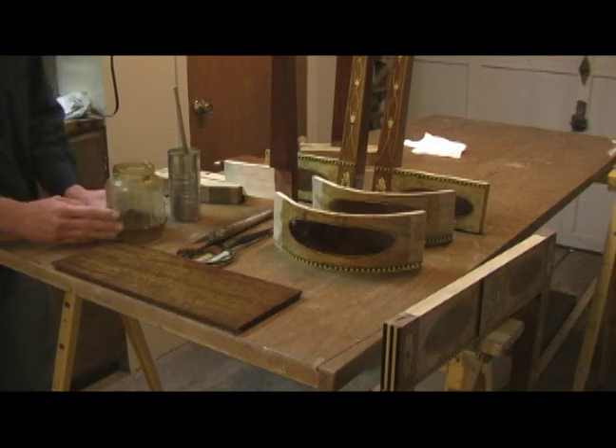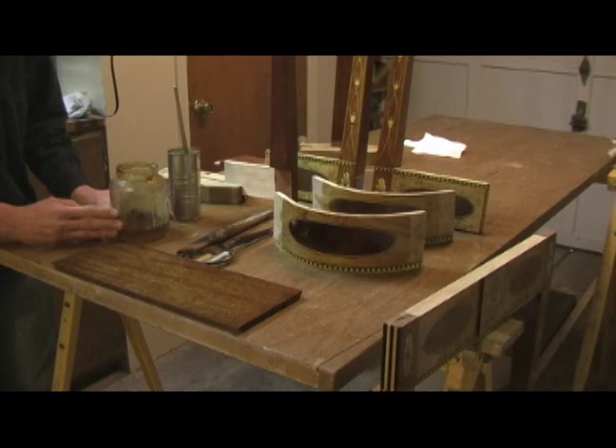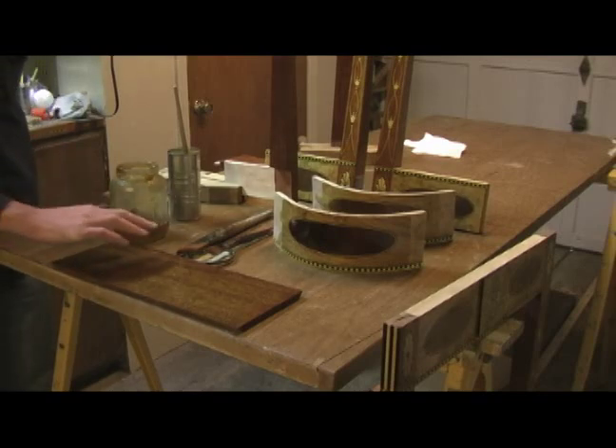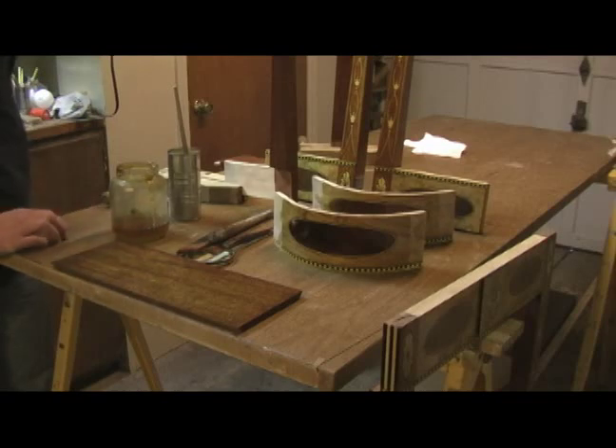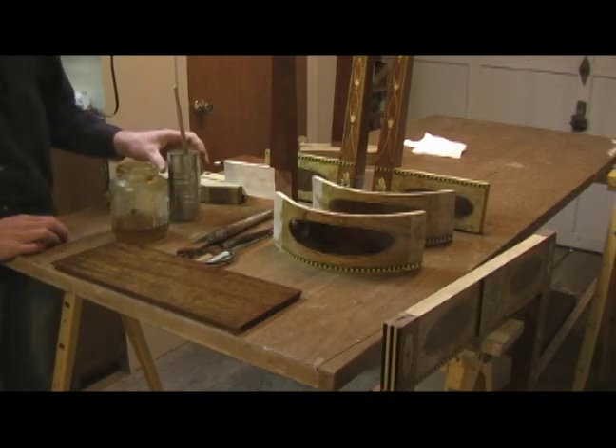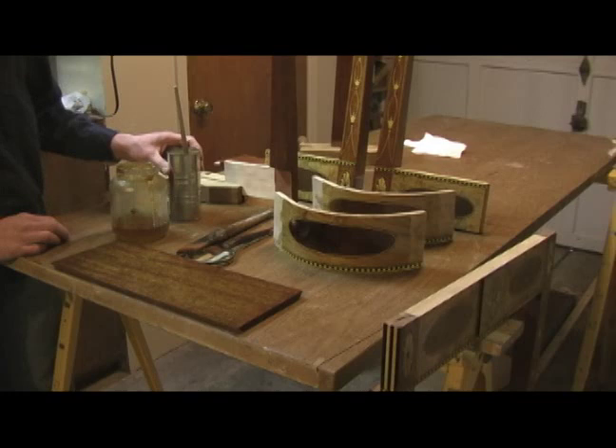In cold weather like I have here today, I don't do anything special to the shellac. But in hot weather I'll put it in the refrigerator between coats to keep it cool and make it a little more workable. Also in very hot, humid weather you'll get a white or cloudy appearance — a bloom, as they call it. The first time you see that it'll scare you, but it will go away. It's just moisture trapped in the surface. It's best not to work under those conditions, but if it happens, it's not the end of the world.